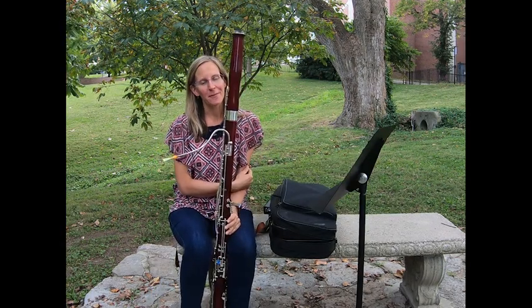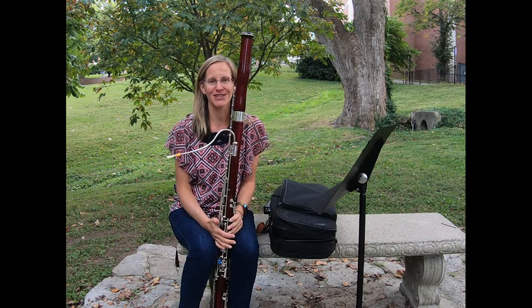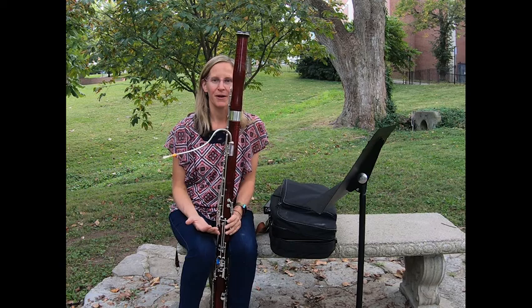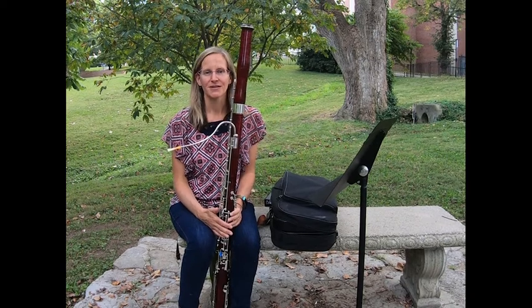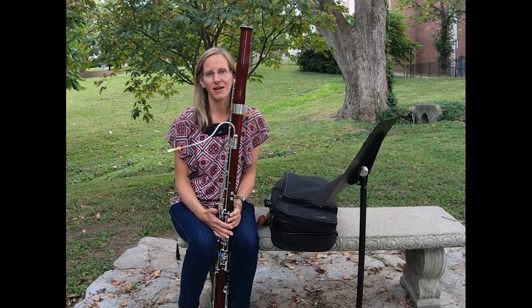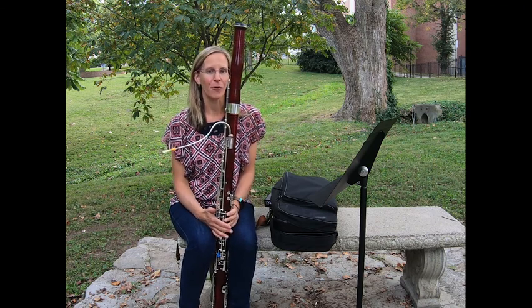So as Miss Newland said, I'm Dr. Christine Carucci and I work here at Eastern Kentucky University. I teach people how to play the bassoon, but the other part of my job is that I get to work with people that want to be music teachers just like Miss Newland. So I get to visit schools just like yours and observe them teach and try to help them as they learn how to do that well.